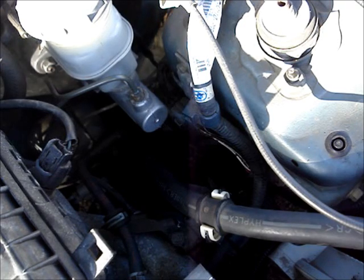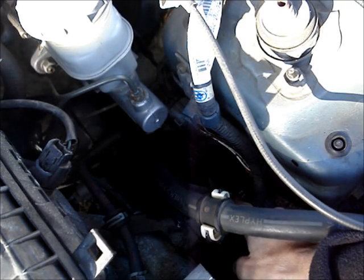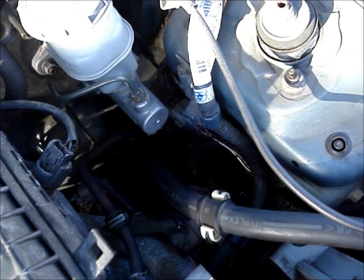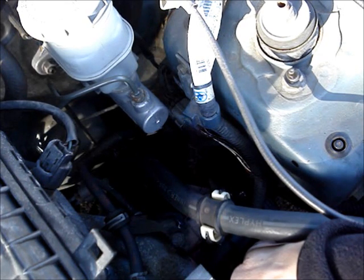Remove the alternator belt. There's a bolt at the top bracket and another bolt on the underside. Loosen both of those and slip the belt off. There's another bolt on the top alternator bracket that also has to be removed.